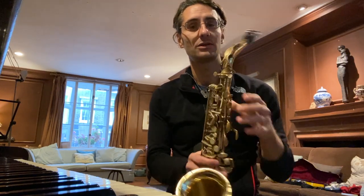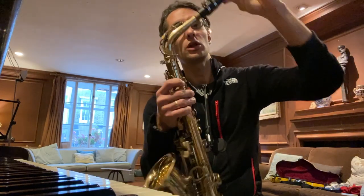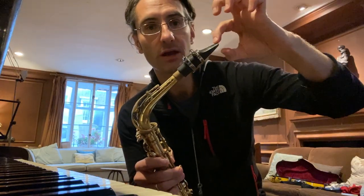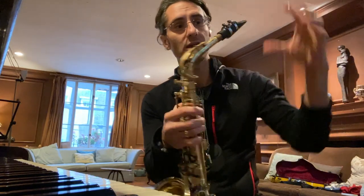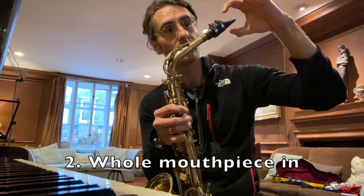Nothing happens — because I am closing the gap between the mouthpiece and the reed. Now let's go all the way in, so the whole mouthpiece in your mouth.